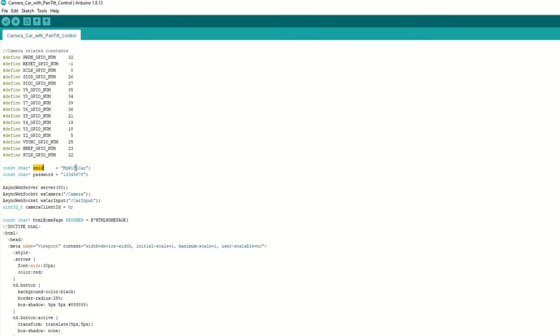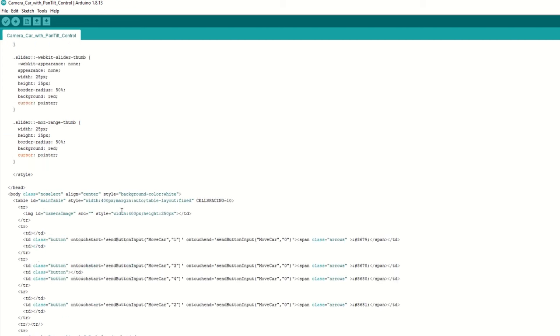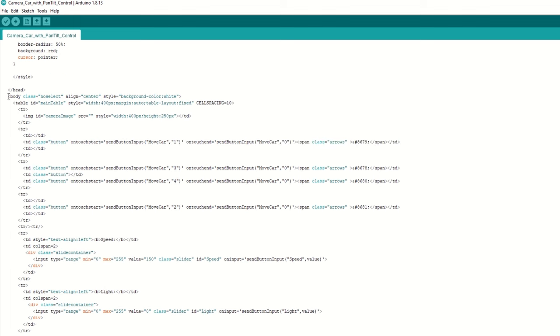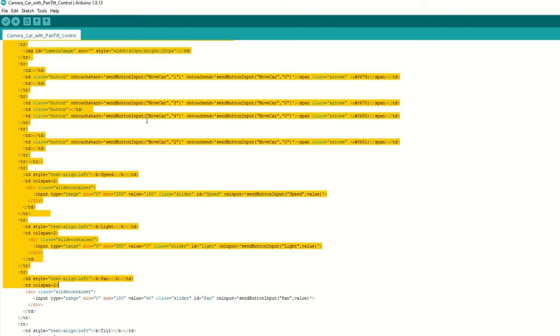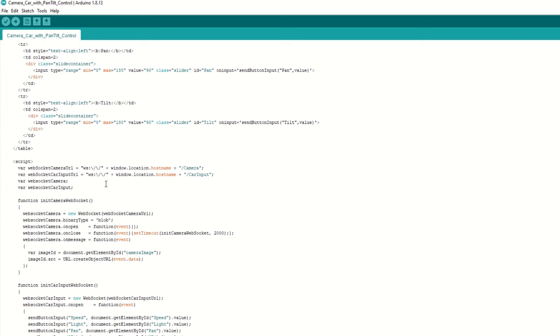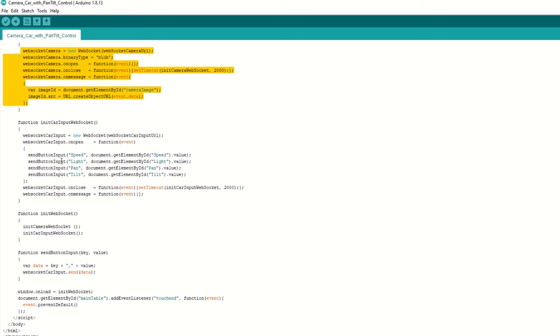We need to set the SSID and password for our ESP32 Wi-Fi. We have created a web server at port 80. We will be using WebSocket for camera and servo input control. We have created an HTML page for our car control app and stored it in the html_homepage variable. This is the main page which will be displayed on mobile. It has an image section to display the video and also has all buttons to control the car. When any control button is pressed on mobile, it will send a particular number to ESP32 using WebSocket. We have created a WebSocket to display the image sent from the car.